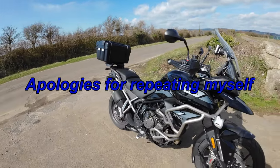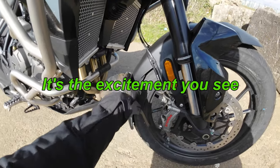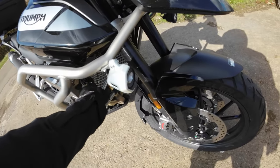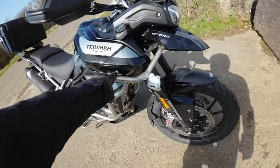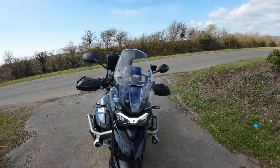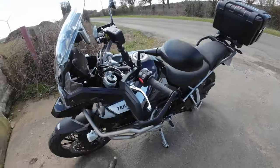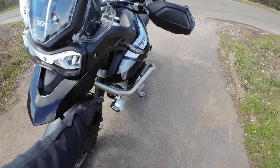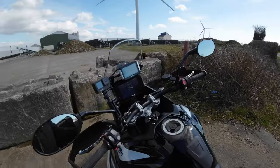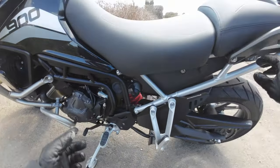At the front we've got a fender extender from Pyramid Plastics — not the prettiest of things but it does the job. We've got radiator guards here, aluminium from Triumph. We've got the top crash bars and the bottom crash bars, again from Triumph. The spotlights have come out a little bit wider with the crash bars, which I think is a good thing. We've also got a quick shifter, which comes as part of the Pro package.